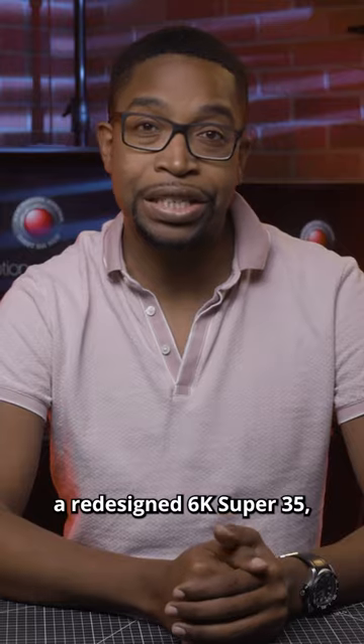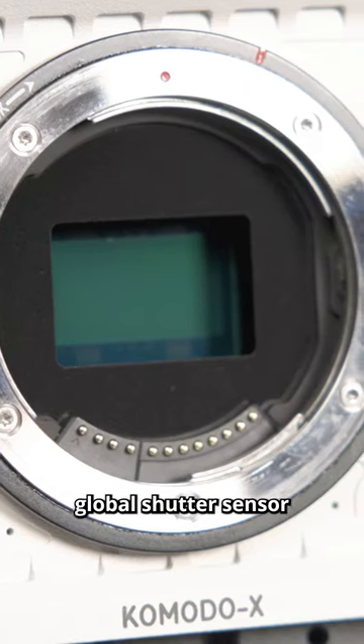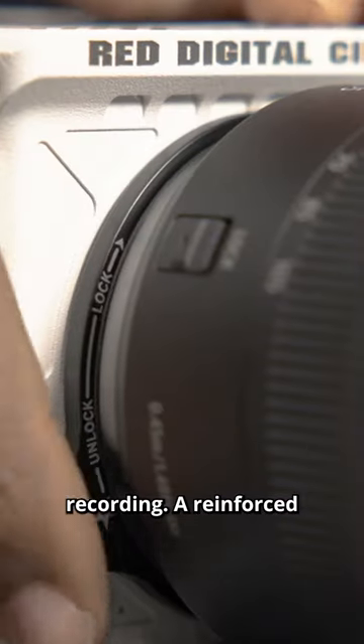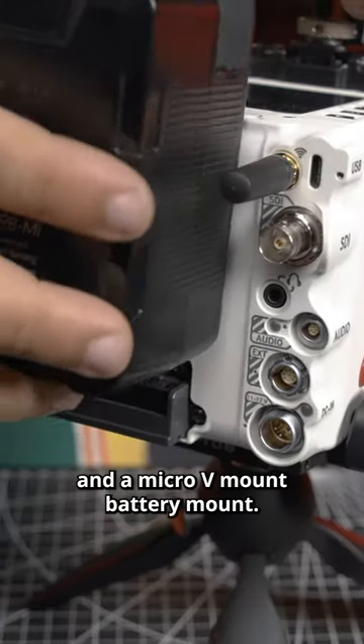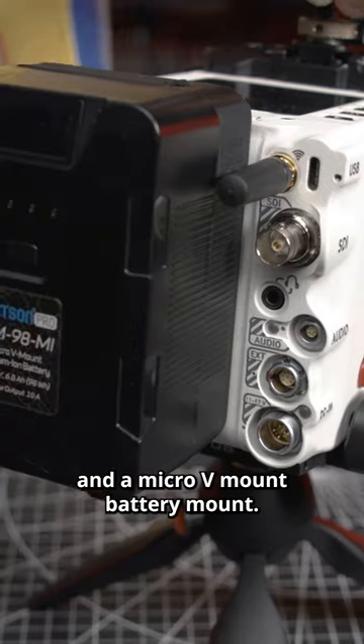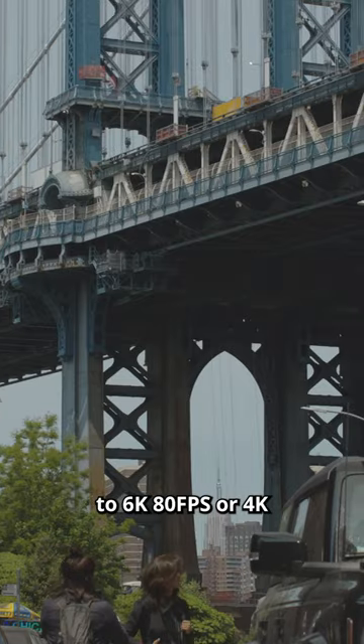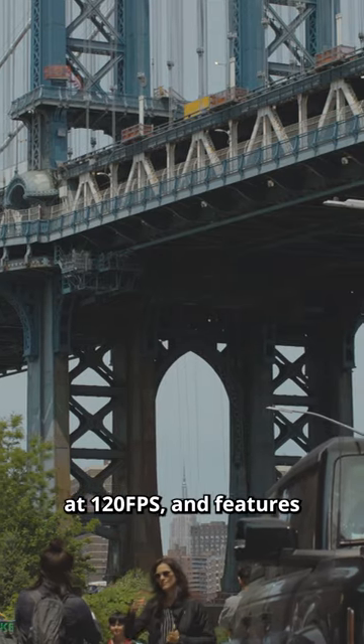The new camera features a redesigned 6K Super 35 global shutter sensor capable of 6K 80p recording, a reinforced RF lens mount, and a micro V-mount battery mount. The Komodo X can record up to 6K 80 frames per second or 4K at 120 frames per second.